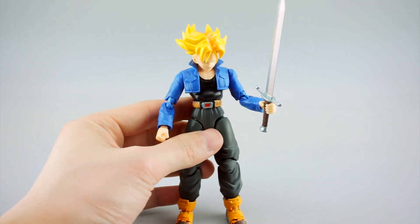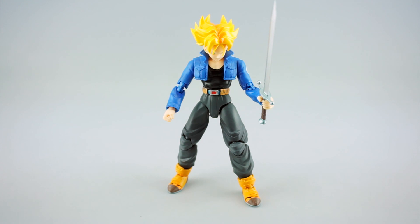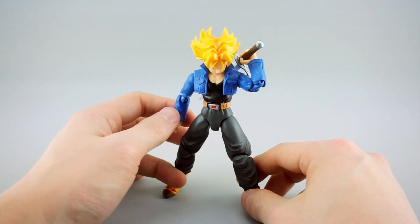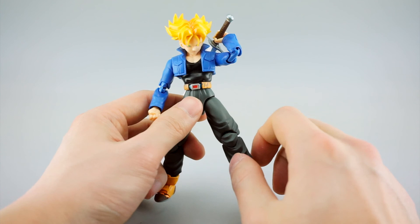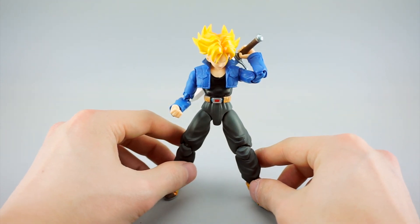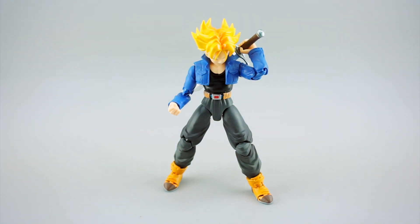Final thoughts: if you don't have this figure already it's definitely worth picking up - Trunks is a character you should definitely have in your Figuarts display. As for whether you need a second one if you have the original, that's really up to you. You're getting a lot less accessories, and hair-wise I prefer the original's colors. Whether you prefer the premium paint on the jacket and so forth is up to you - it may not be worth a second purchase in my opinion, but it's definitely still a nice mold. If you have questions, leave them in the comments, like, share, subscribe, and click the Toy Dojo link in the description to add him to your collection.